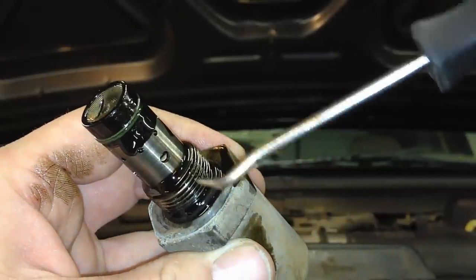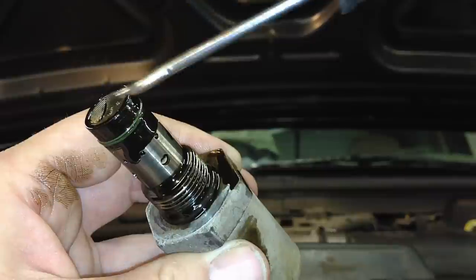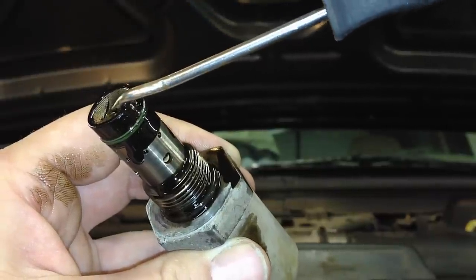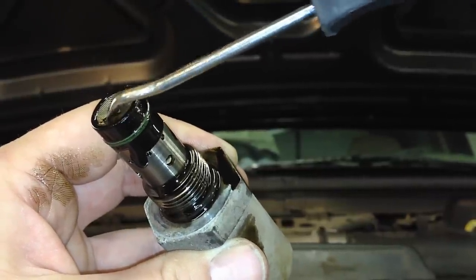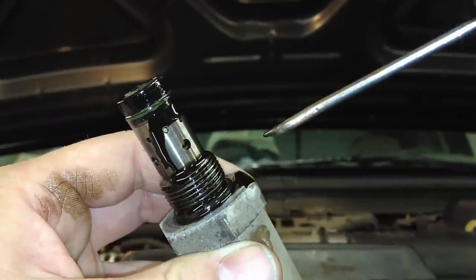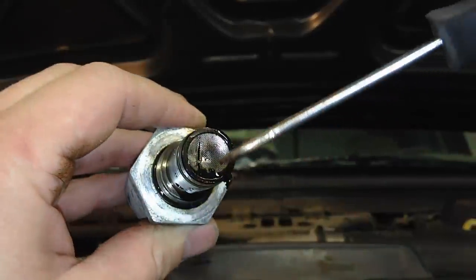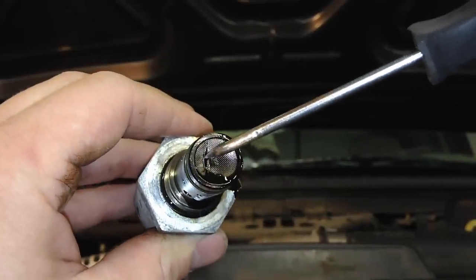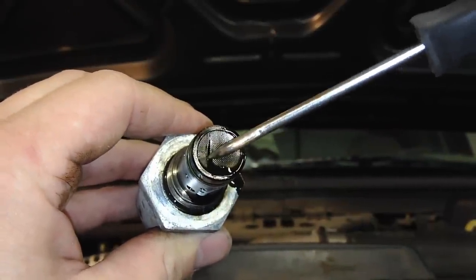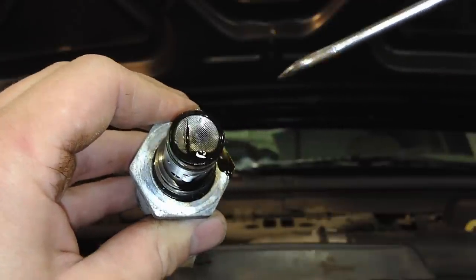Luckily I had air in the system — I was doing air tests, exercising this valve back and forth with a small pin tool. I moved it back enough, left the air on, walked away to work on another job, and it actually pushed the debris out. So I was able to start it and bring it in. But you can see that's a huge slit right in there from the chunk of filter that went through the system and stuck the IPR open.